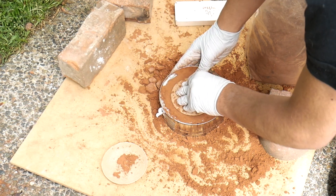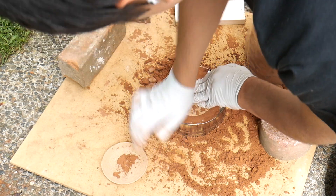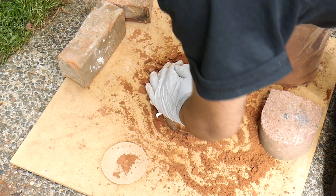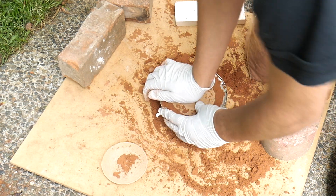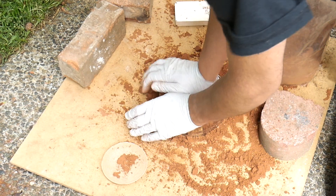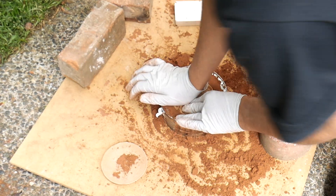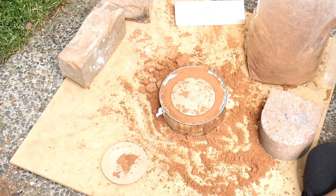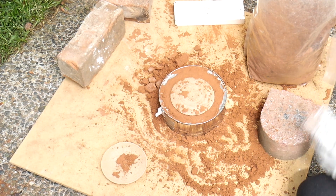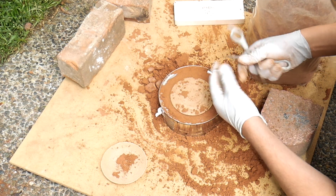I'm not very confident about this whatsoever. I might have to try something else — I might have to try a lost PLA method for this. There's just not enough of a cavity to get enough sand in there to where it starts holding itself, so it just crumbles apart. I might have to try a different technique.